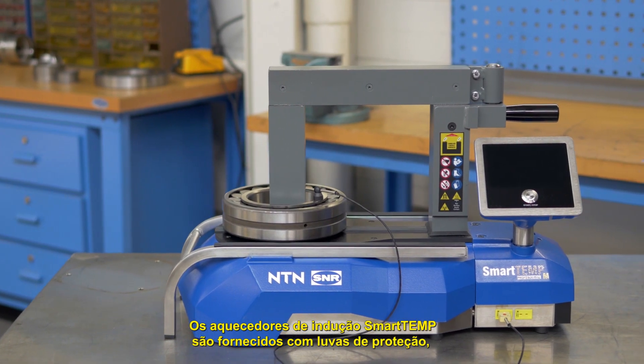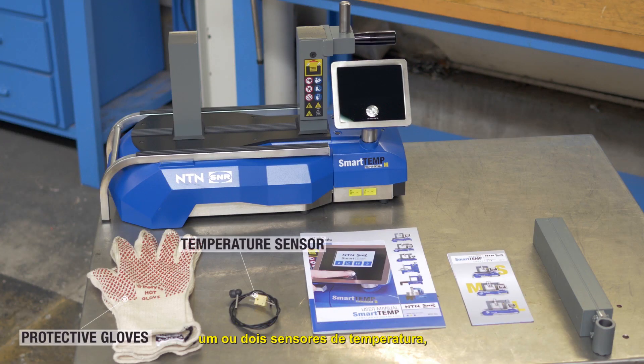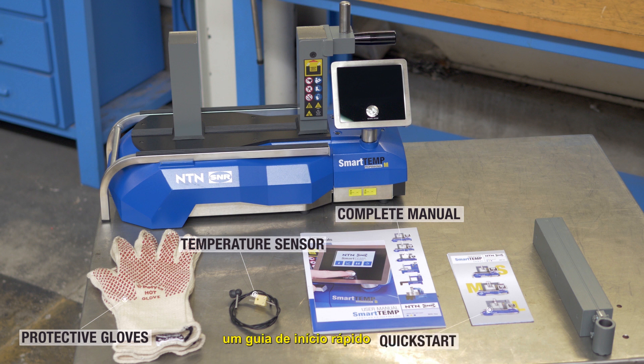SmartTemp induction heaters are supplied with protective gloves, one or two temperature sensors, a complete manual, a quick start guide, and one or more yokes.